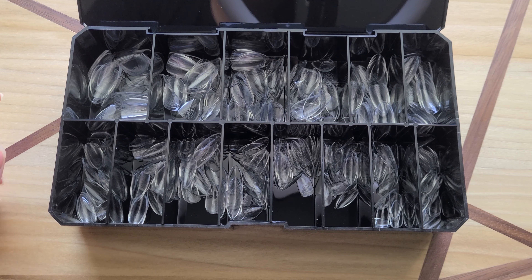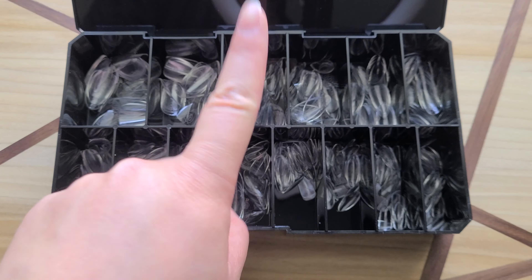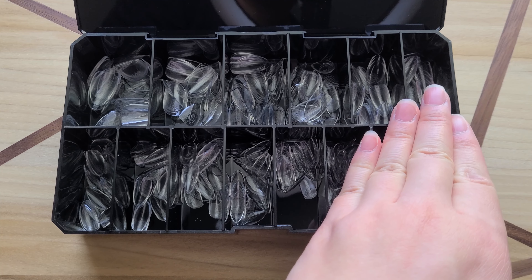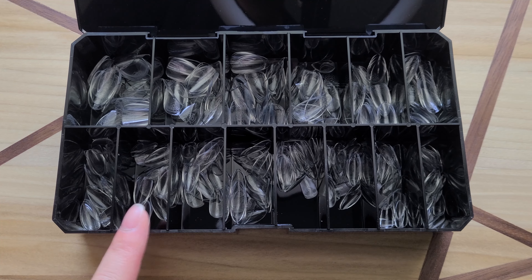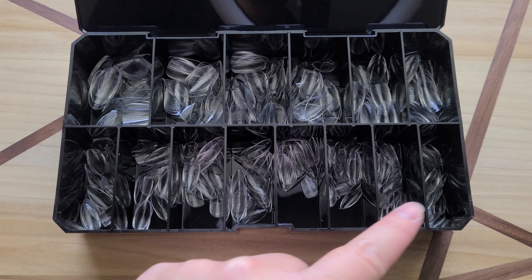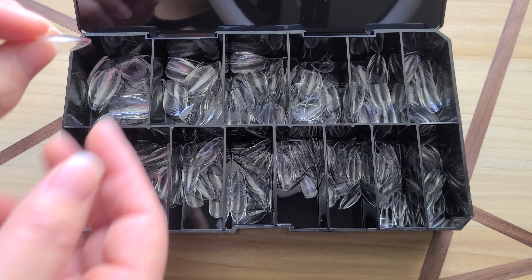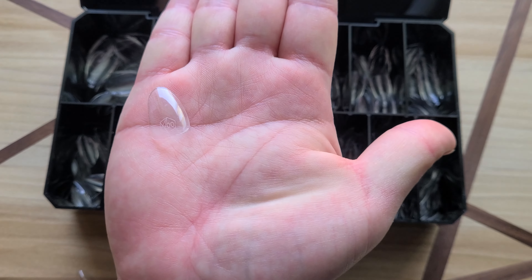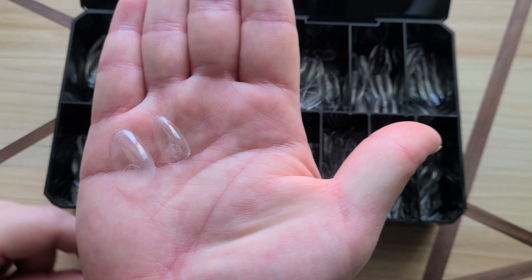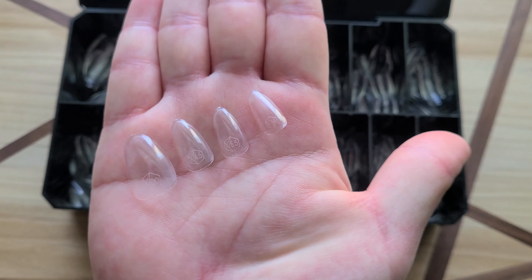Number two: there are now more tips. The original had 50 tips per size, and the new 2.0s have about 43 tips in each size because there are now 14 sizes, and the box in total has 600 tips. Here's the specific breakdown in my box of natural almond shorts: there are 40 tips in double zero, 41 tips in size 8, 42 tips in size 3, 44 tips in sizes 1 and 4, and 45 tips of size 9 — the smallest tip.